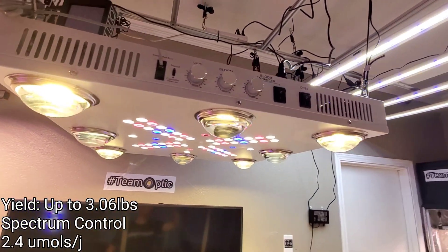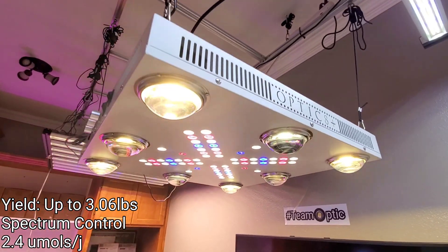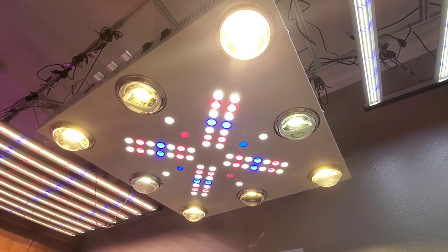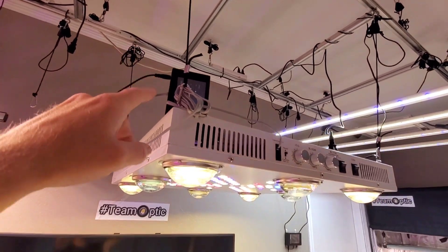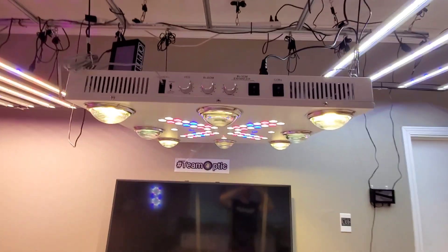And then the Optic 8 — this light has proven itself year after year. Now the next-gen technology makes it highly refined. I love being able to have the automated sunrise and sunset, first thing in the morning. It's super nice.